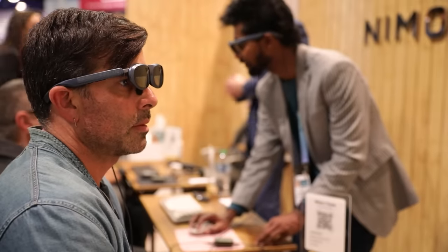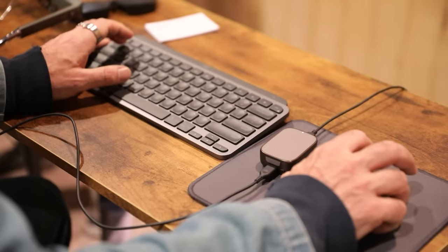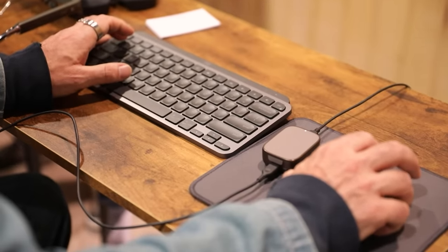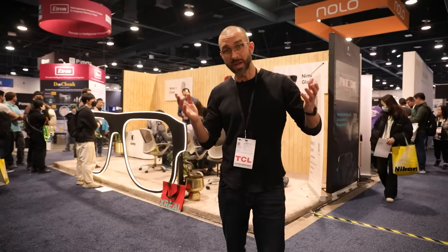My final takeaway is I'm here for a future where you don't need big clunky hardware, monitors, screens, and computer towers, or even laptops — where you can just roll in with a lightweight keyboard, a tiny computer, and AR goggles and do work with all kinds of screens and functionality. It's pretty rad, and I'm here for it.